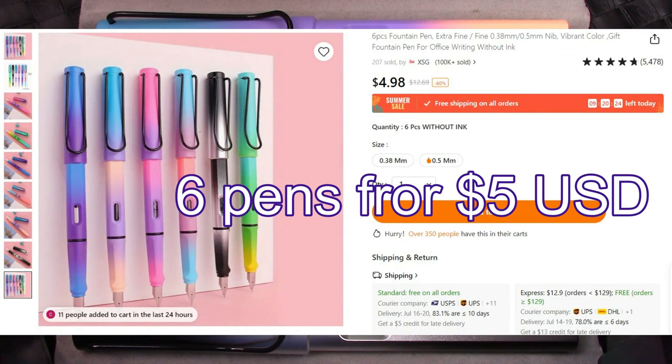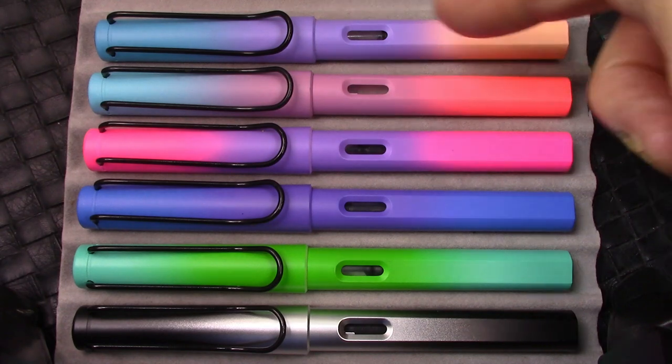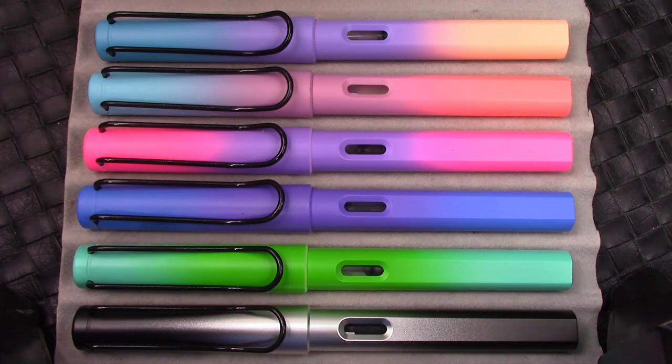Here's the listing on Temu. I'm blown away — they're extremely well made. I love the color combinations. I'm not aware of any other pen that looks like this having the incredible variety of colors that these have. The range is phenomenal.